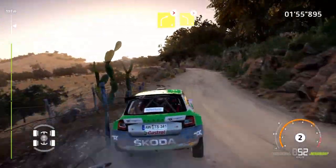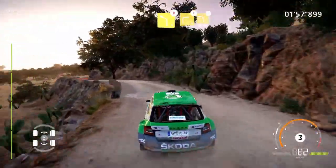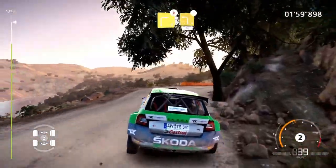And left 4, tightens, don't cut. And right 4, tightens. And right 4, tightens into left 3, short, open, 30.